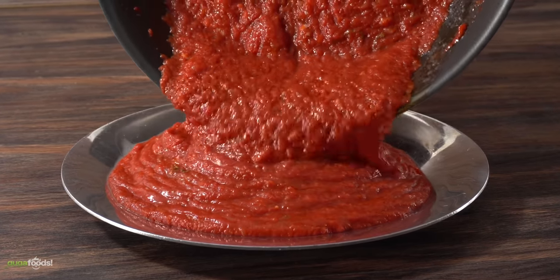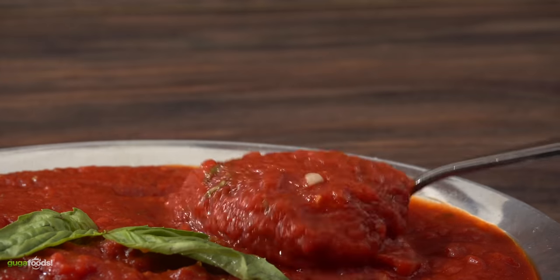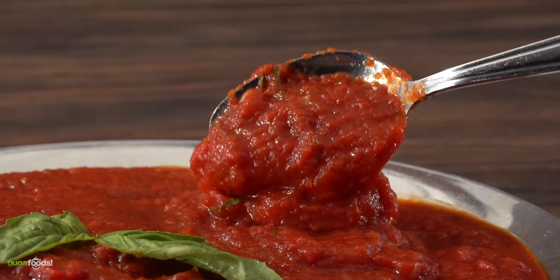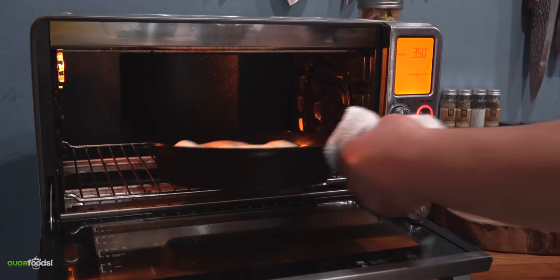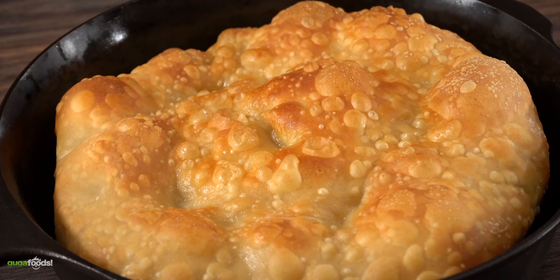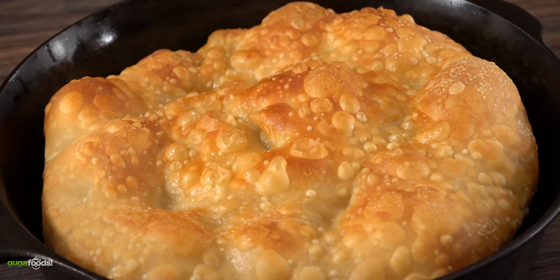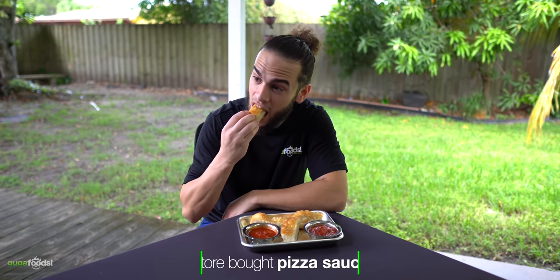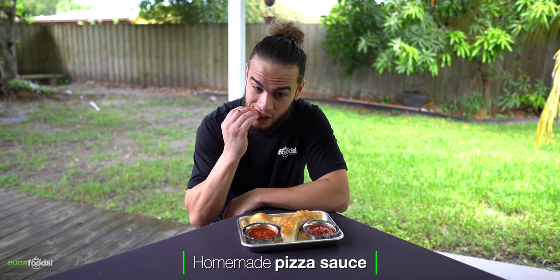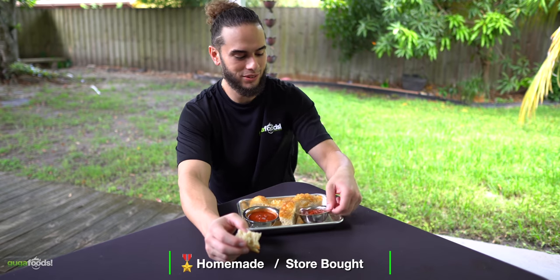That is how easy it is to make this pizza sauce. But now the real question — is it worth making, or should we just buy it from the store? I can't have my friends eat just the sauce by itself, so I went ahead and made some pizza bread using the same exact process as cooking a pizza. Once out of the oven, look at that pizza bread. The guys tasted both sauces — the homemade one had so much more flavor. 'The flavor is everything. If you go for a sauce, the whole reason is for the flavor — this one is my winner.'